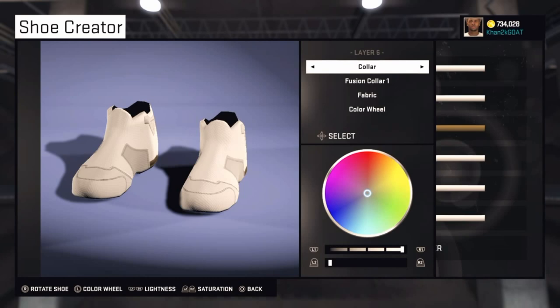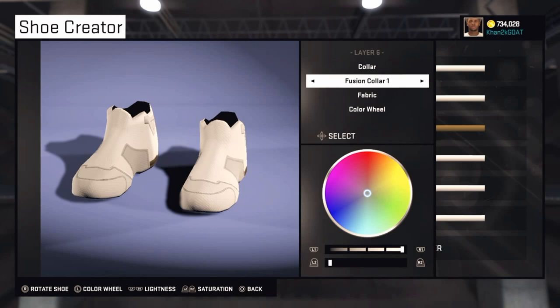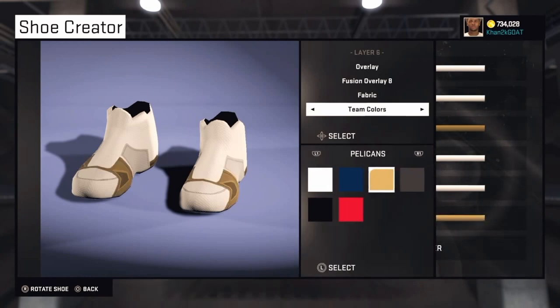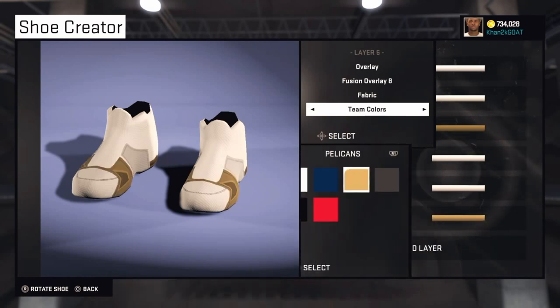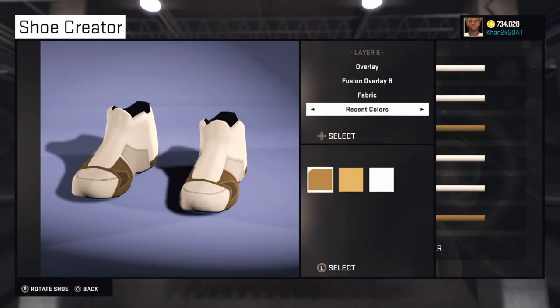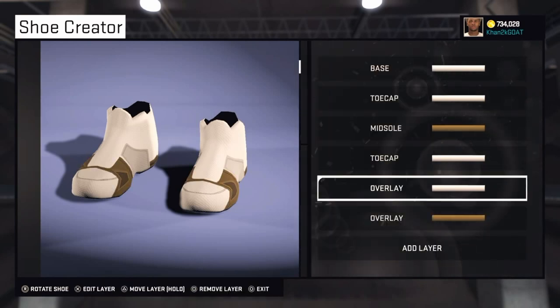The sixth layer — we're almost halfway there — is Overlay Fusion. Go to Fusion Overlay 8, and we want to make this one brown. Go to your recent colors and pick the darker one.